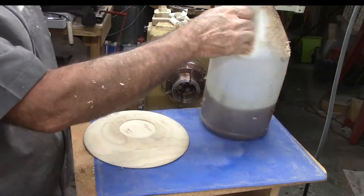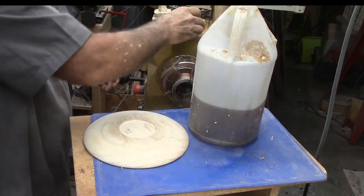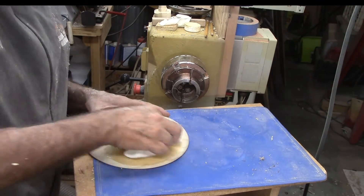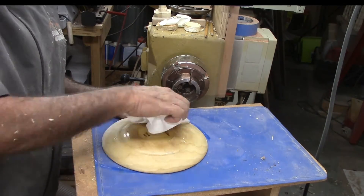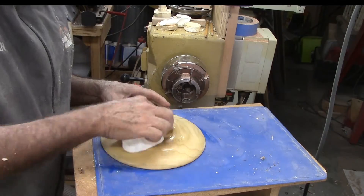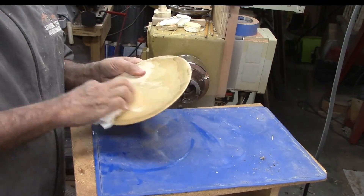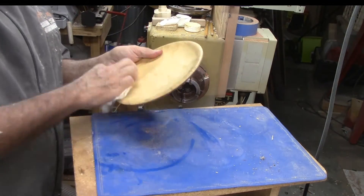Since this is a utility plate, I'm finishing with walnut oil. I don't want a surface film. Walnut oil is edible if it has to be, and I can re-treat the wood with more walnut oil later if I want to. If I want an initial sheen, I would buff it with carnauba wax.